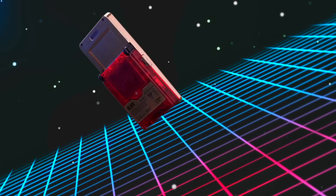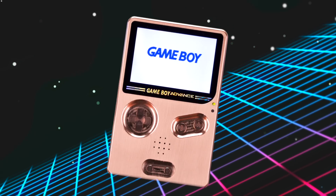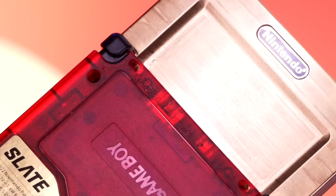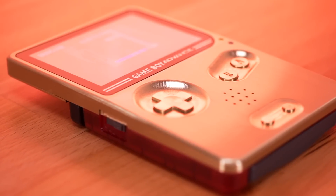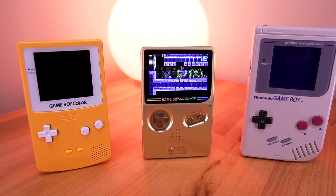It's finally here. The Slate. A mod that converts your Game Boy Advance SP into this stunning masterpiece. A form factor that is both familiar and new, taking the flip enclosure of the original SP and making it into a solid slab reminiscent of the original Game Boys. So, let's take a look.